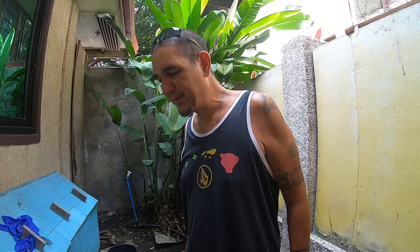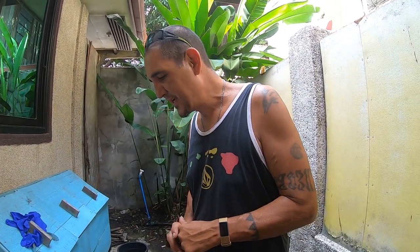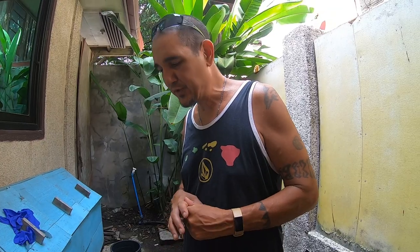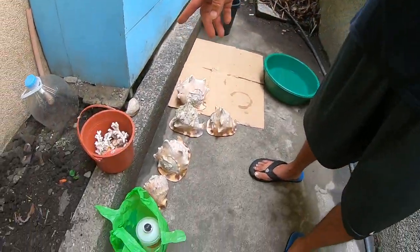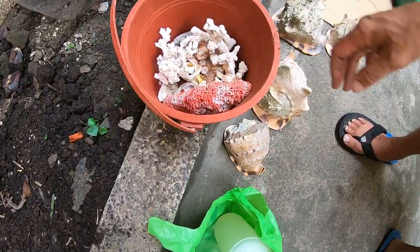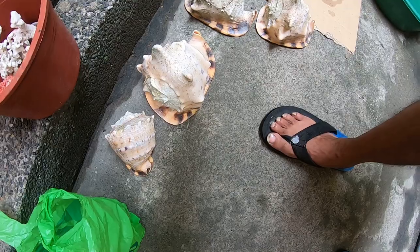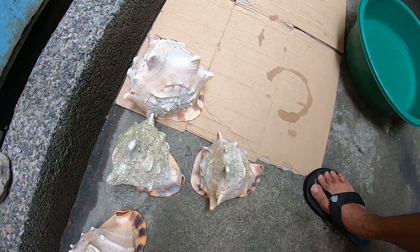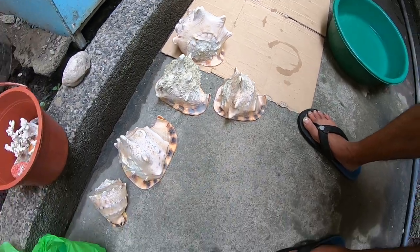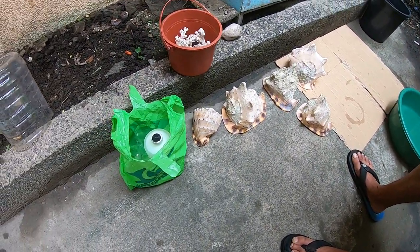Hey, what's up guys, it's Kevin with Lumpy Life. We got some shells on our recent adventure and we're going to try to shine them up. This is a bucket full of shells that we got, and then some conch shells — we already harvested the meat a while ago, haven't cooked it, it's in the freezer, so we'll let you know how that is.